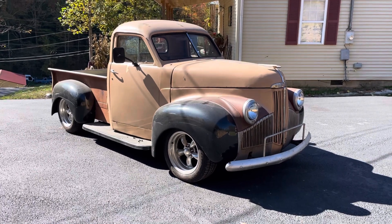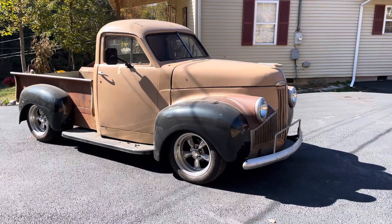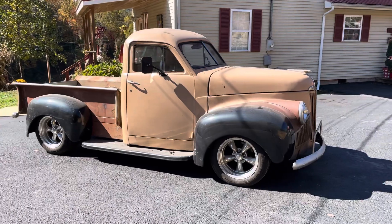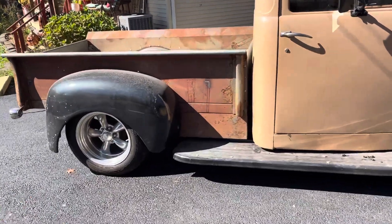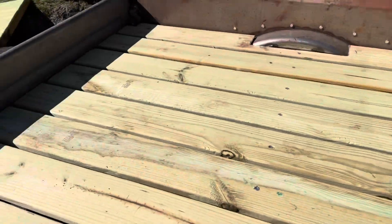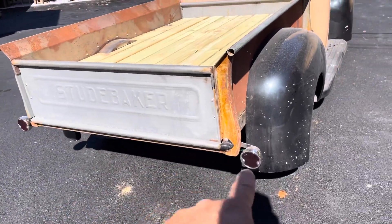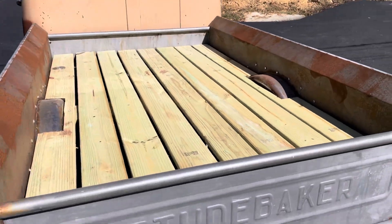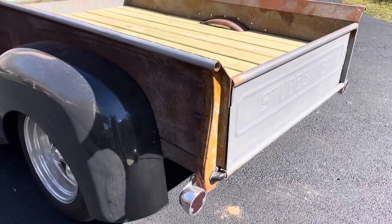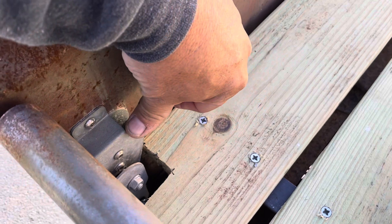It's got a little aftermarket set of wheels — I think those are American Racing — they could use a cleaning. This truck has got every piece of the bed new. We'll go ahead and take a look at the bed. It's just been sitting around, you can see it's dirty, but all the wood's new in the bed, the bed sides are new, the fenders are new, the tailgate is new, and the turn signals are new.